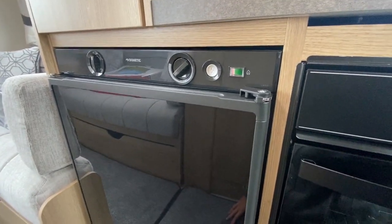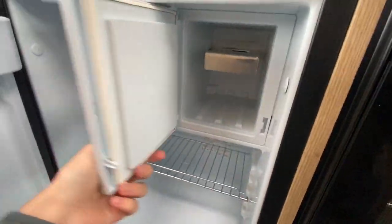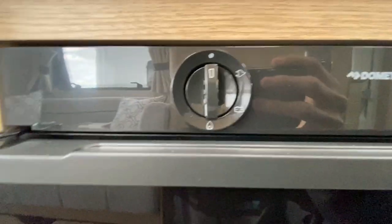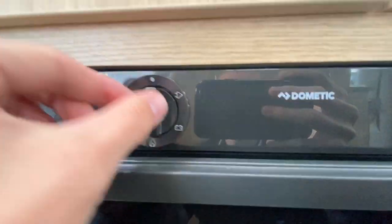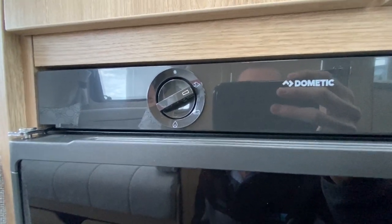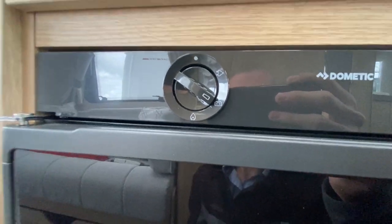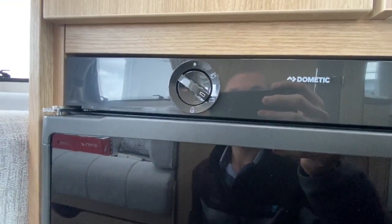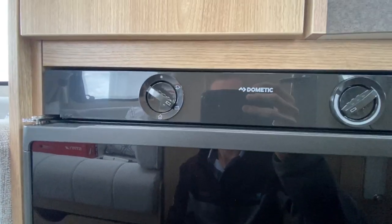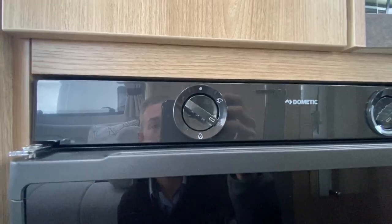To operate your Dometic fridge with a small freezer compartment, you've got three settings. This is your energy source: you've got off, you've got the plug which is 240 volts mains electric when hooked up, and you've got battery which is a 12-volt setting that only works when the engine is running. It will send a feed from the alternator, which is designed to keep the fridge at the same temperature it was when departing.